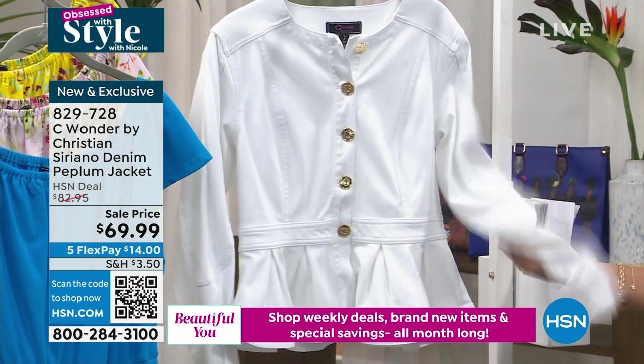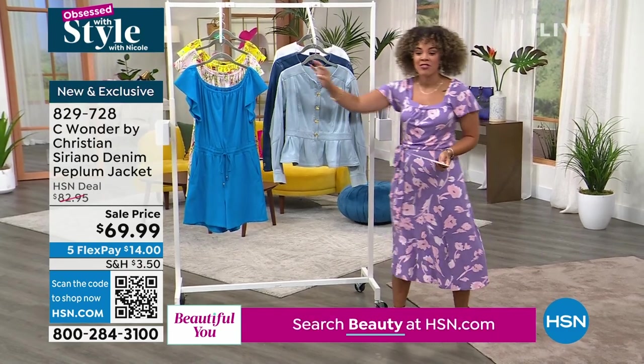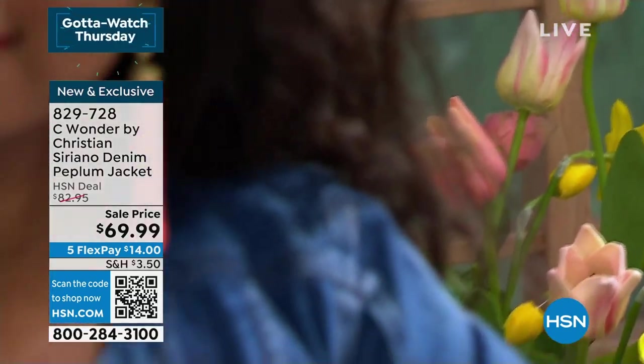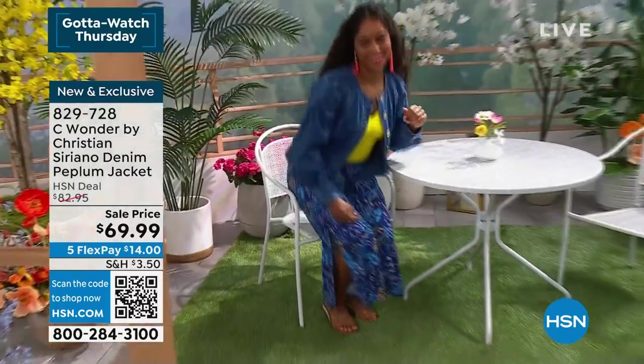It's a cotton-rich denim, so that's what gives it that breathability and a little bit of that lighter weight for this time of year. We have to see it on the models, because what I love about this — there are so many fun details, like a little bit of a balloon sleeve, a little bit of lift in the shoulder area. It's such a chic sleeve on this denim jacket.